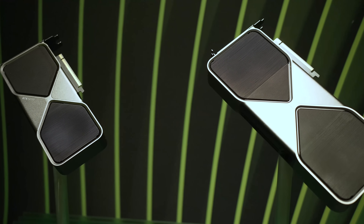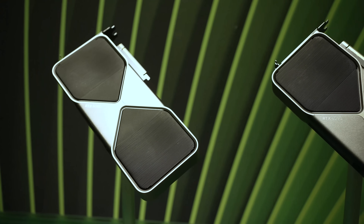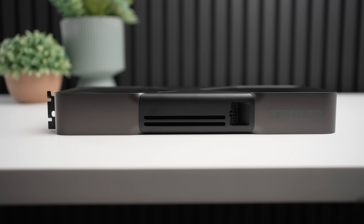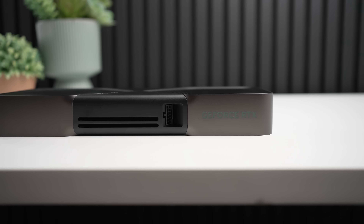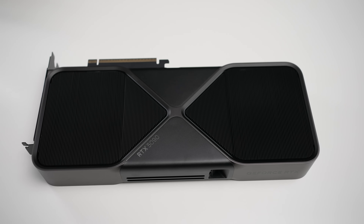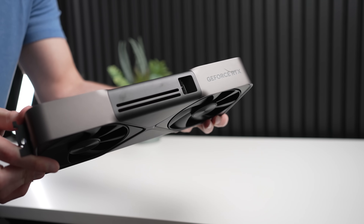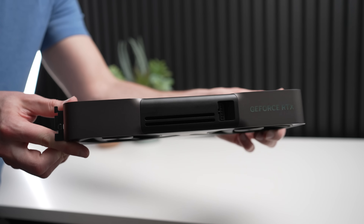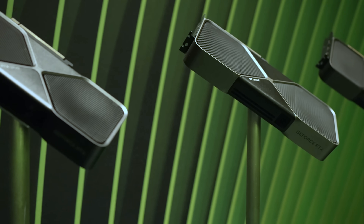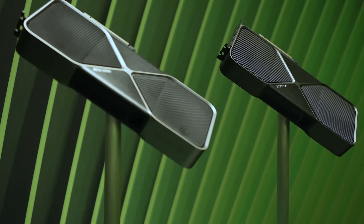The RTX 5090 — when I first saw it at CES, I was expecting it to not really fit in my case that well. Because they've thinned this graphics card so much compared to the RTX 4090, it actually looked a lot wider than it really is in person. But have no fear, the RTX 5090 is definitely going to fit in your case. Having it in my hands right now, I can tell you it is much, much smaller than the RTX 4090. And along with a couple of other things, including the specs, I think that's why the RTX 5090 is going to be considered — at least the Founder's Edition — a much better GPU design-wise than the RTX 4090.